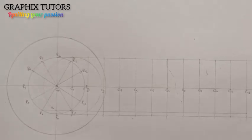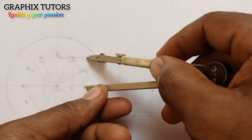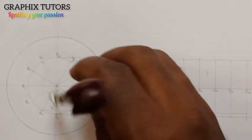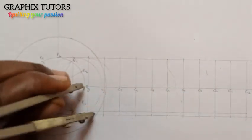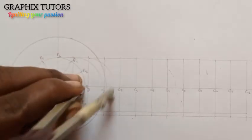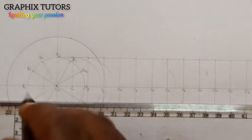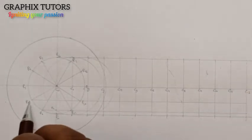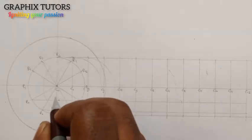That will be my P1. The next one: I do the same thing from C2, measuring from center two to the top, drawing the circle again. Where the second circle meets the second horizontal line — this is the second circle, this is the second line — I call it P2.